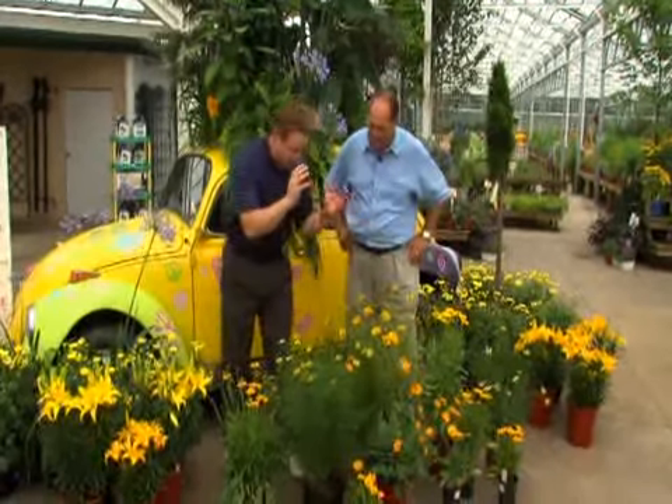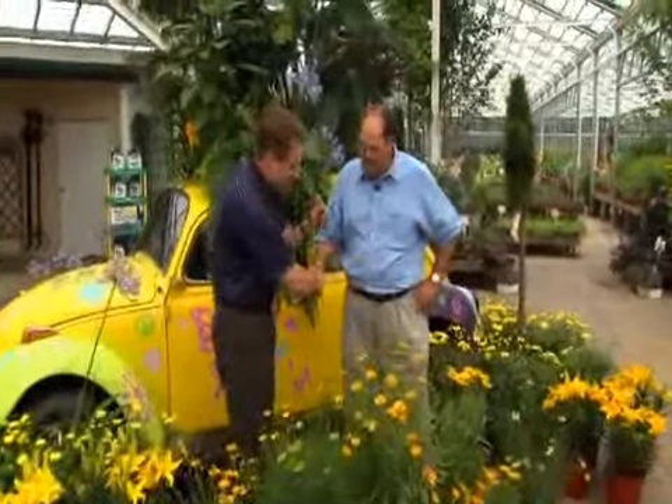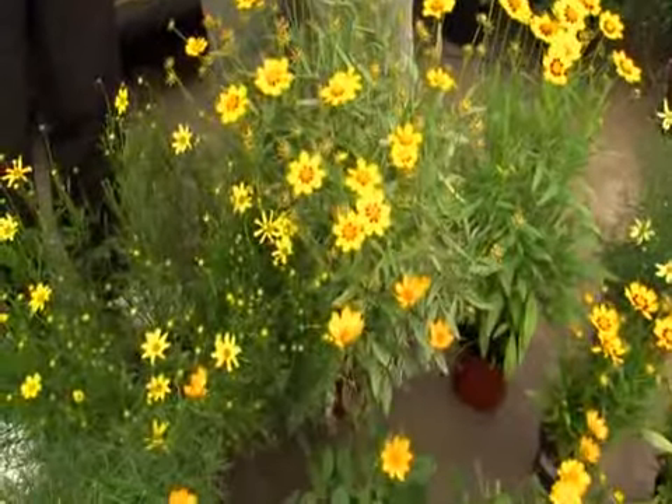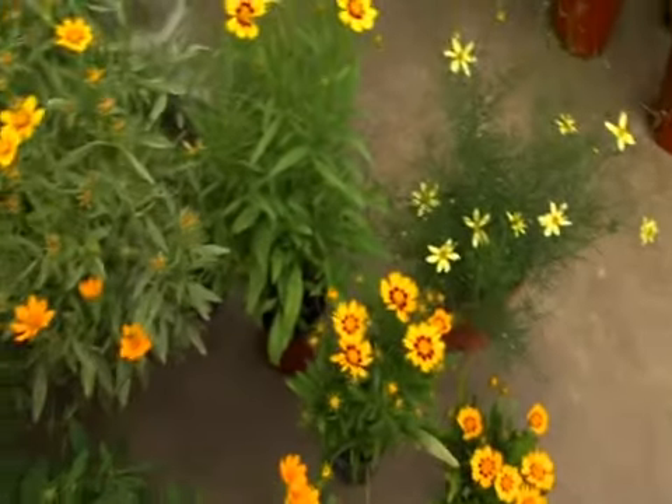One of the most versatile perennials for early and midsummer bloom has to be the coreopsis. I think every landscape should have these. Not long ago, we only had about four or five varieties. I think now we must have about 30.